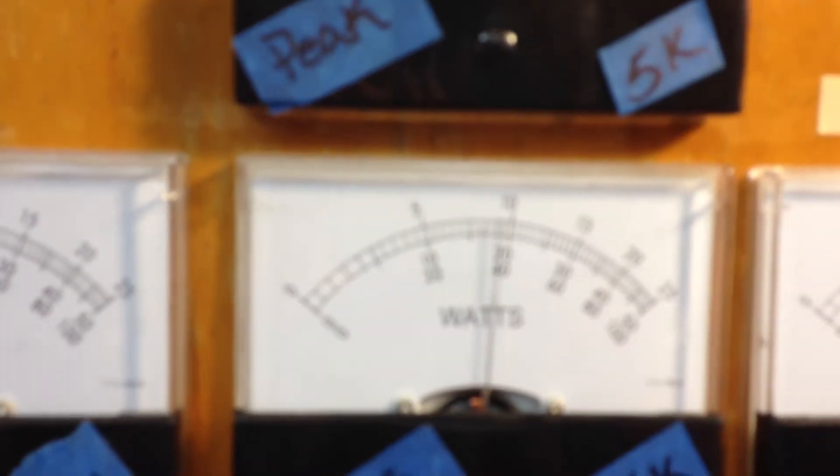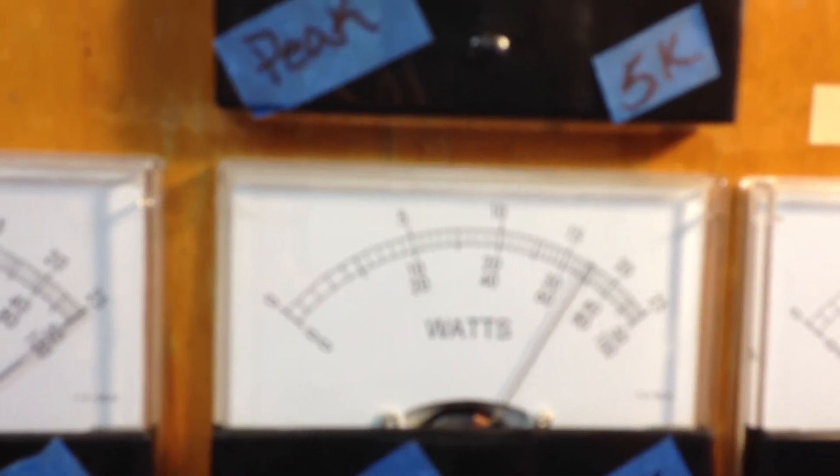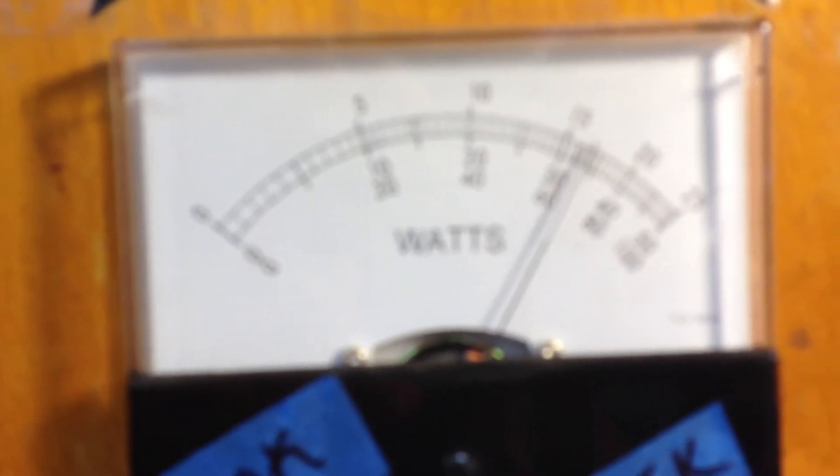Let's look at our power now — 2,500. [keying] That's getting it right there. Here's our peak. [keying]